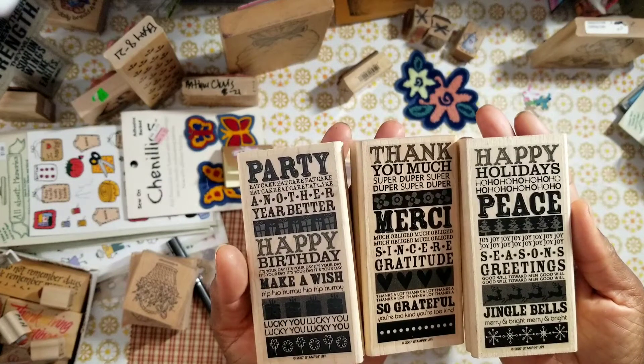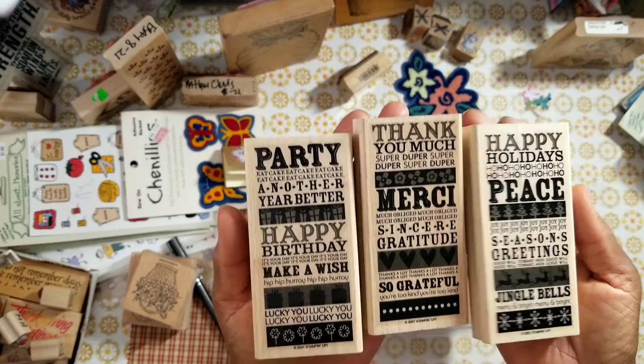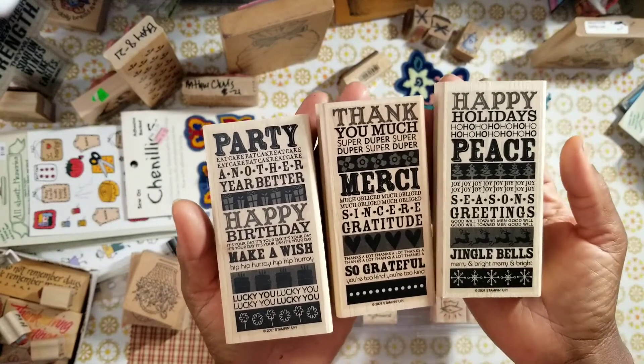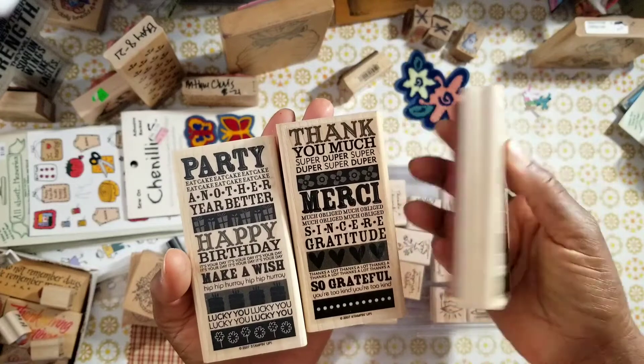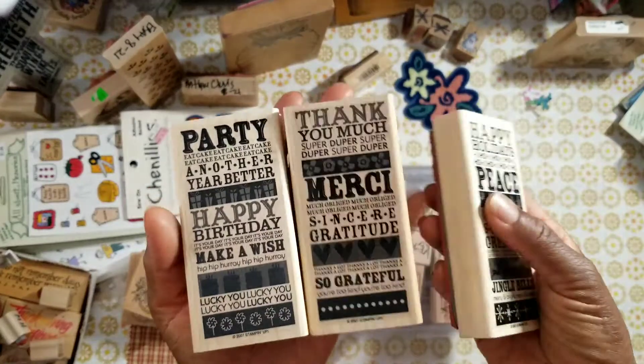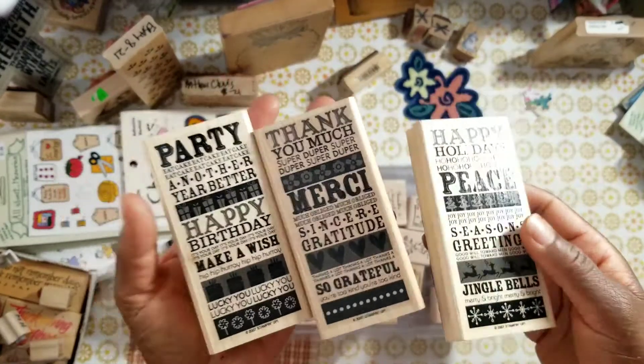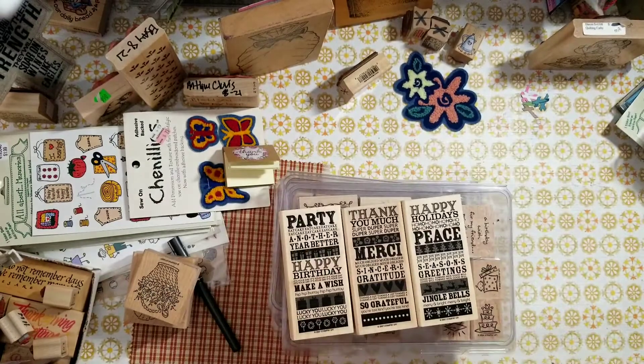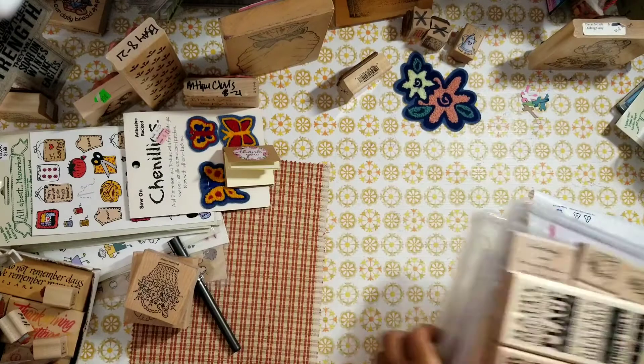These are cool — 2007: a party, a thank you, and a happy holiday. These stamps in particular are nice for your journals. You get all of this for $25 shipped.